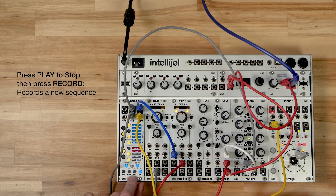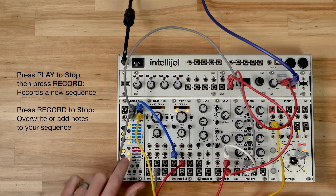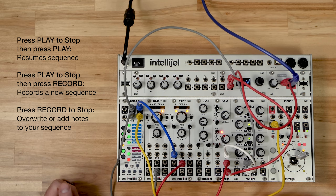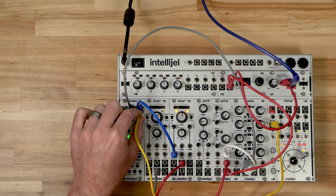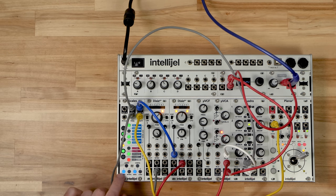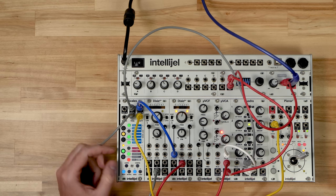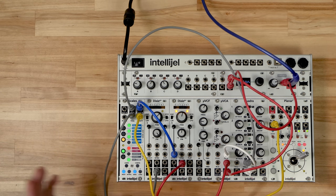Pressing play to stop clears the sequence. Pressing record to stop lets you change that sequence. Now because the shift input is working as a reset, we don't have access to all the shift features that we do in other quantizer modes. But we can still adjust the root note — if I change the root note, it will transpose the sequence.